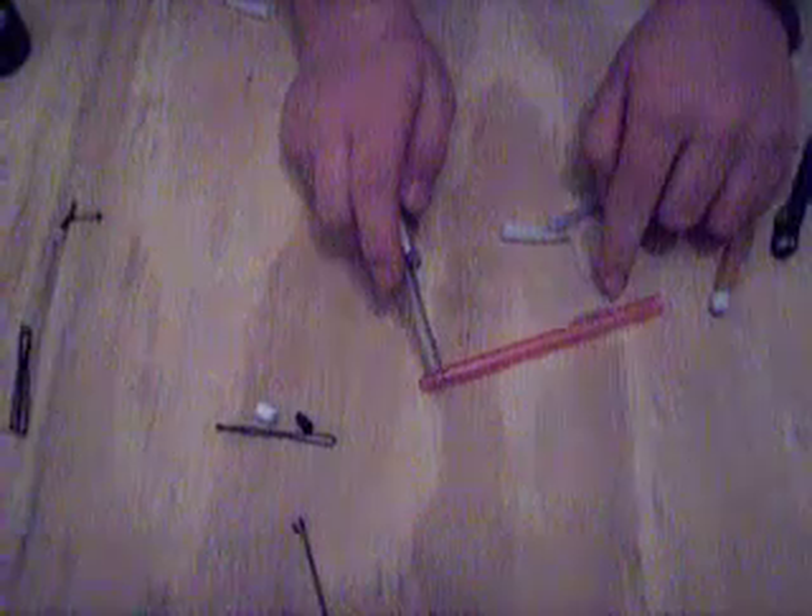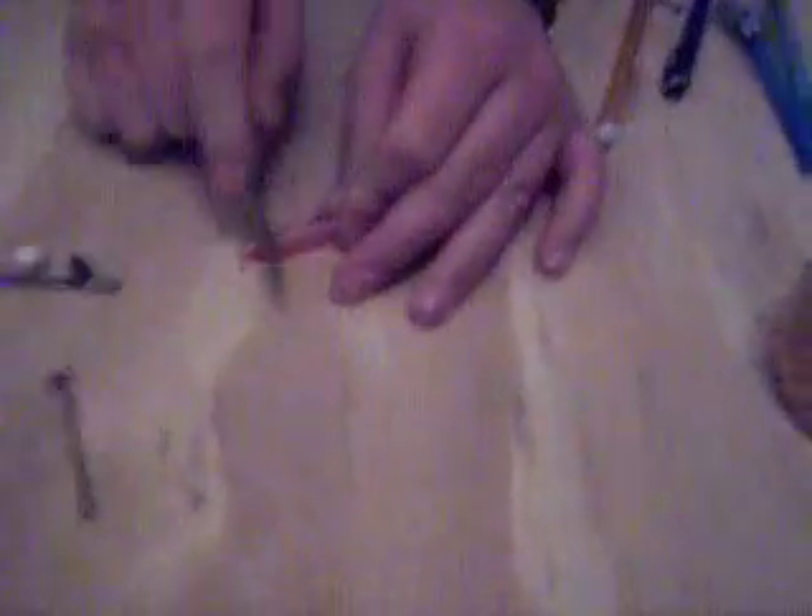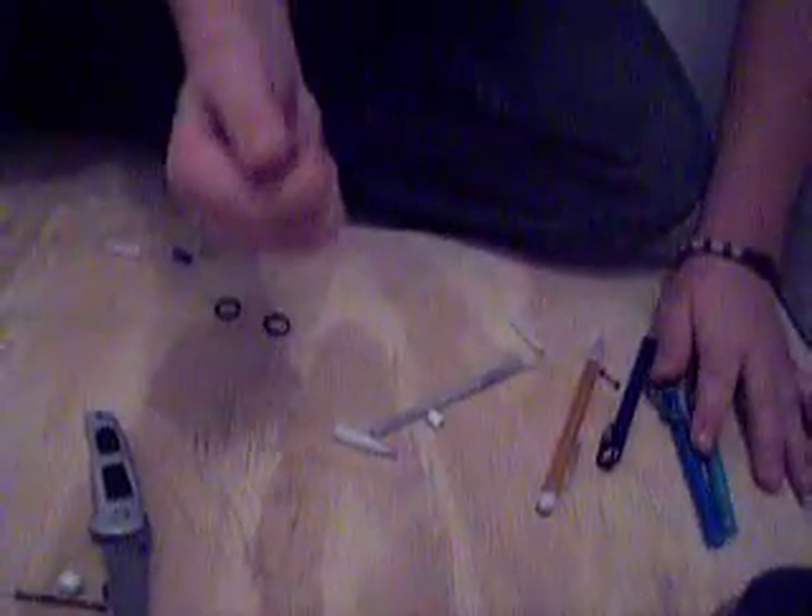I'm going to show you how to make it. First of all, you take the eraser off, and then take this end right here off, then cut this butt piece off. And then you could probably break this off or just cut it. It doesn't matter. And then cut this end right here off, away from the clip, and just cut it off. You could probably break it off after so long.